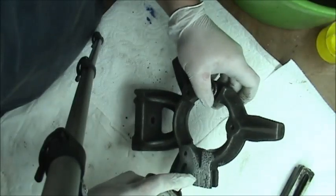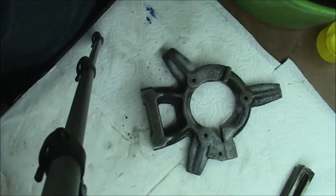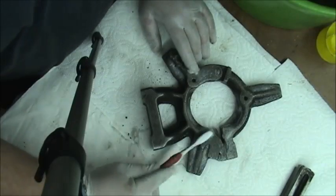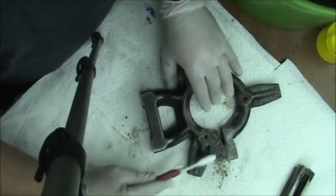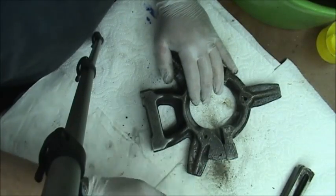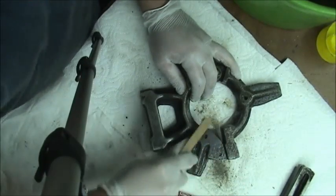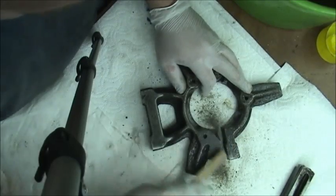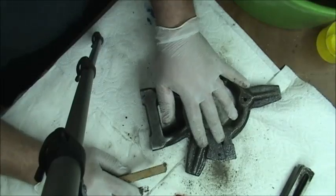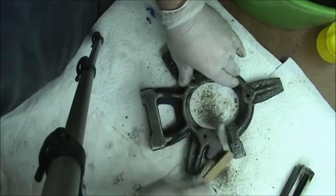Shake the can up and just spray it on. Let it sit for a couple of seconds — it'll actually start working right away and you'll be able to brush the paint off. You can already see the paint starting to come off. Use your little brass brush and get in there; it'll get most of it off. The best part is you can strip in one session — I can come down here, strip a part, let it dry, and paint it on the same day without waiting until the next day.